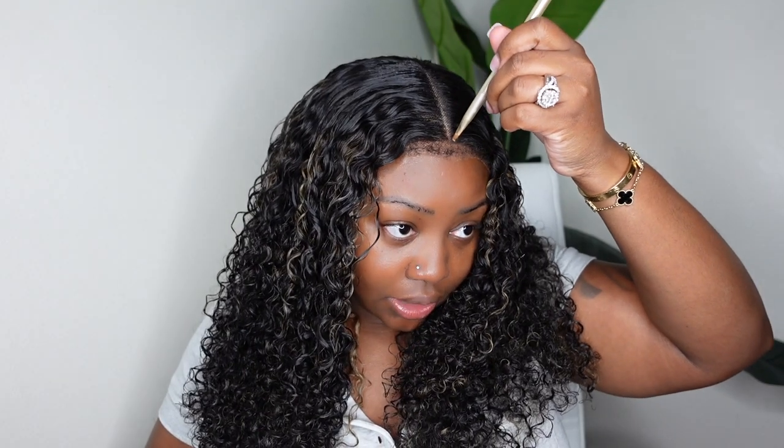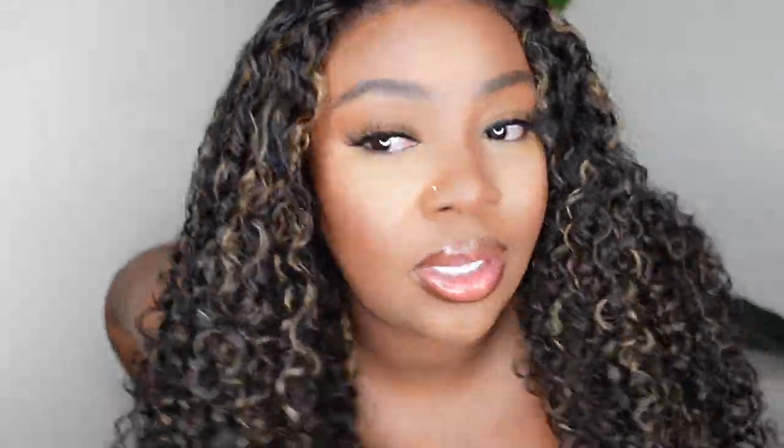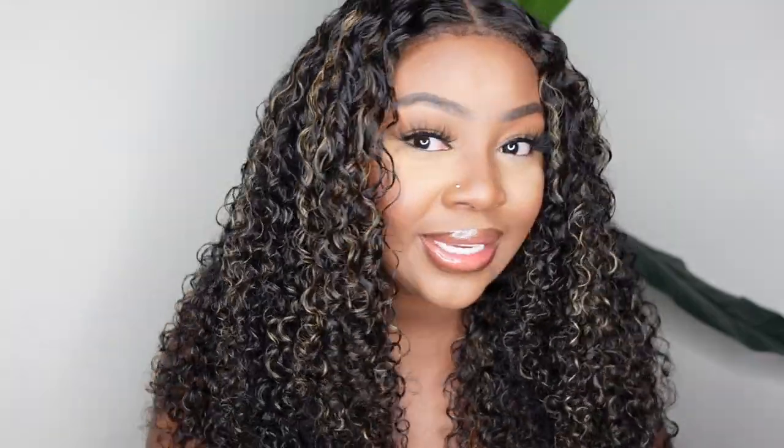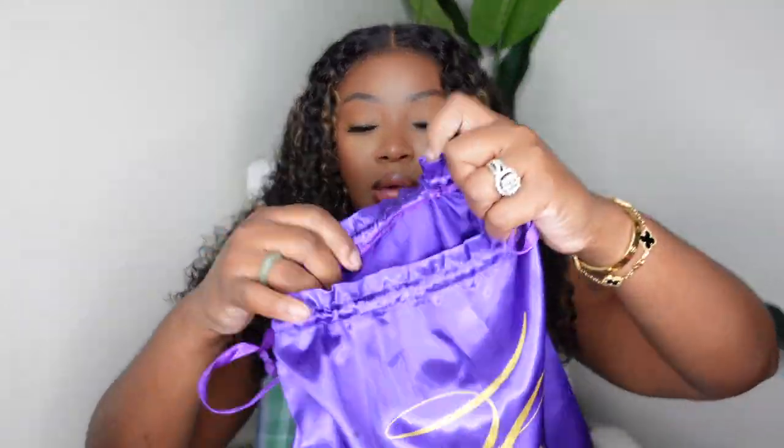I'm going to go ahead and do the concealer and parting as well. I'm going to look at the mirror because if I look at the viewfinder it's going to be a disaster. I'm going to beat my face, and then we'll come back. I love the way it looks with just the baby hair natural like this. The hair is about 85–90 percent dry; the ends are dry, right here is a little damp which is to be expected. You can definitely see the definition and the curl pattern — it's absolutely beautiful.